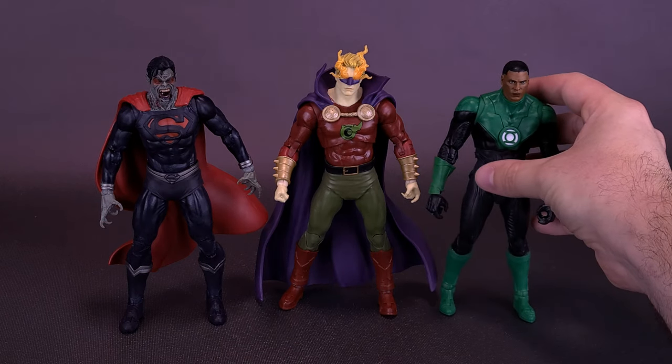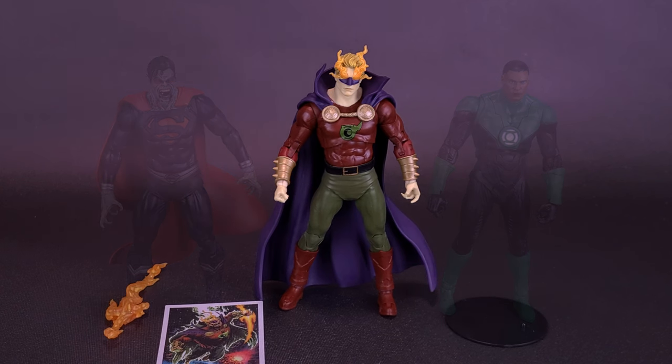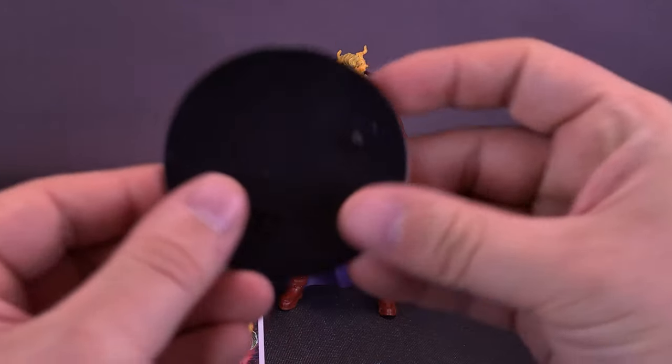Another comparison I wanted to bring in was a Green Lantern — Jon Stewart — to show you guys that he's about the same size as Dread Lantern. Maybe not Great Balls of Fire, but Dread Lantern comes with a big blade of fire. How was that for a segue?